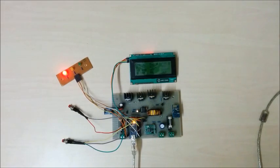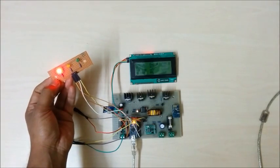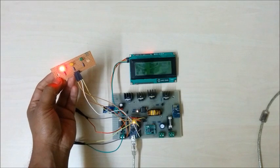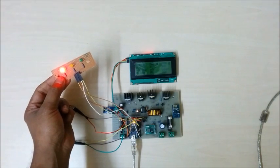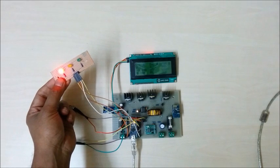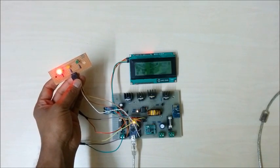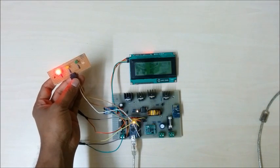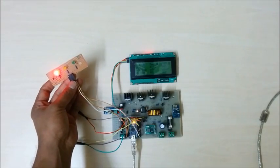The LED indication panel is used to indicate different battery voltages. The red LED turns on when the battery voltage is very low, the green LED glows when the battery voltage is normal, and the yellow LED turns on when the battery is fully charged.